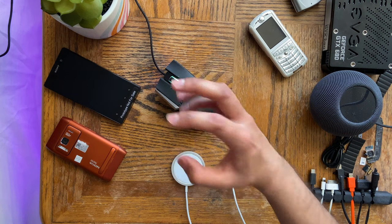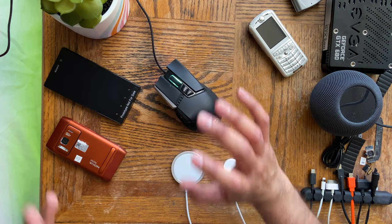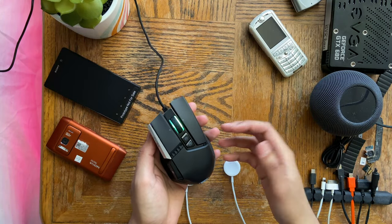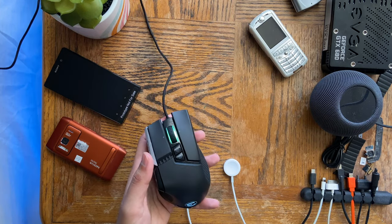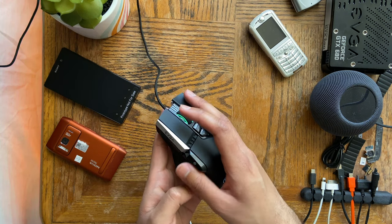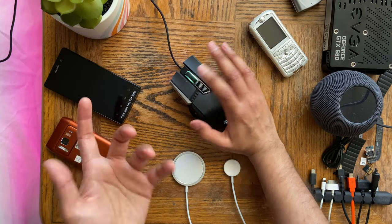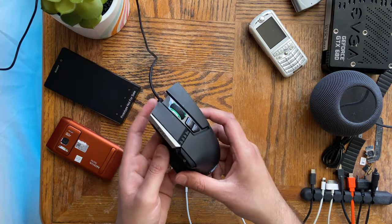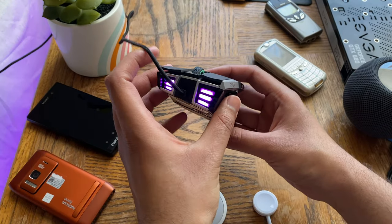It's kind of hard to convey accuracy on camera since this is a physical mouse — I can't show you everything. But right off the bat, this thing is very, very accurate. The quick sniper button also makes it incredibly easy to quick scope. It's really, really accurate — I can't measure it in numbers here, but it's probably the most accurate mouse I've used.